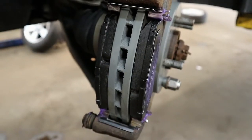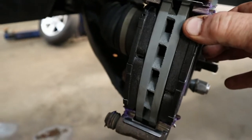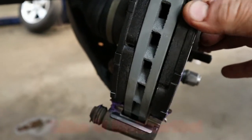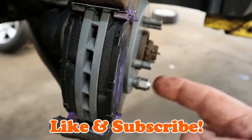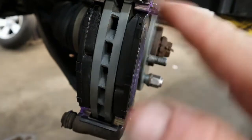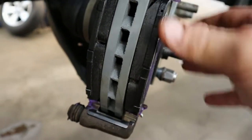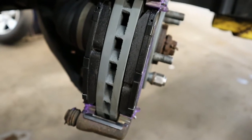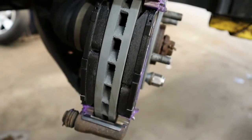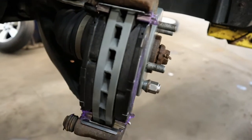I've installed the brake pads in the brackets — haven't put the caliper down over yet — but I want to show you: brake pads should move nice and smoothly within the bracket like that. You should never ever use a hammer to get your brake pads in — that's a no-no. Make sure they move nice and freely. I hope this video has helped you better understand what to do and what not to do when replacing your front brakes. Have a good night.